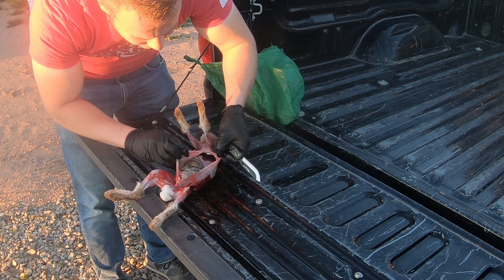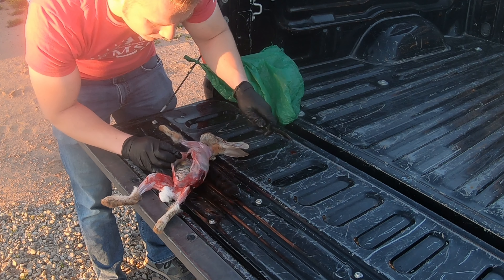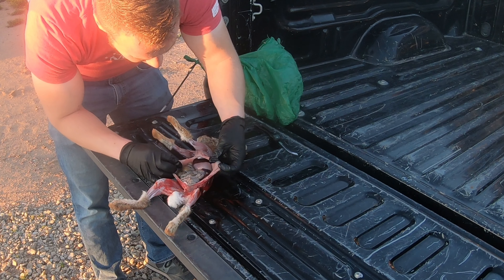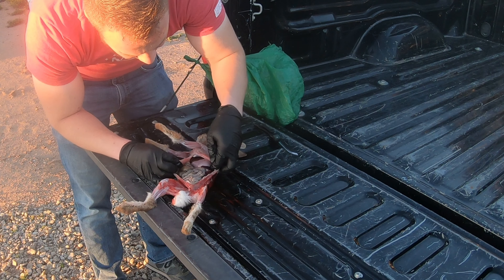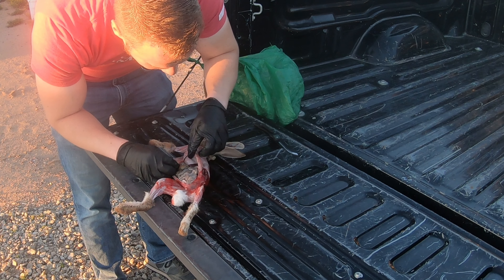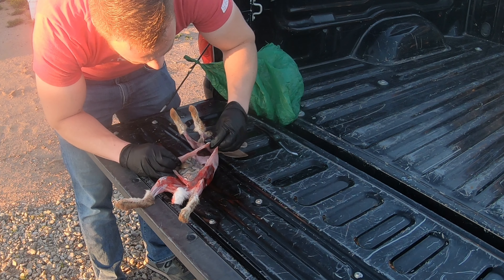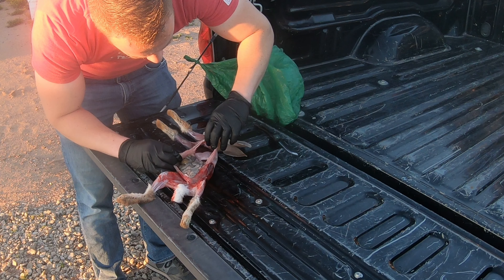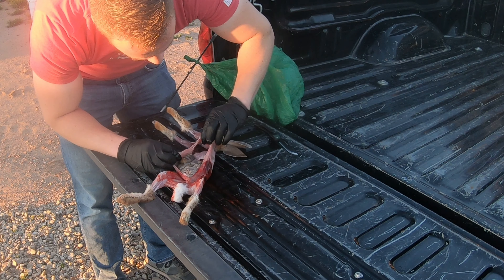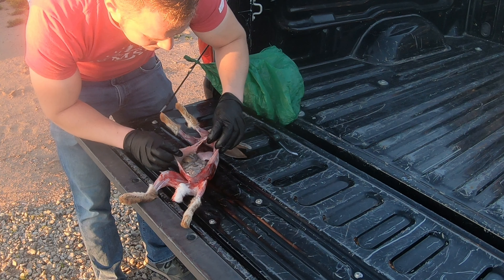We've got all the guts right here. Now, that's super gross, but that's just part of what you've got to deal with as a hunter. What we're going to check for is the stomach to make sure it doesn't have anything on it — any dots, anything like that — and it looks like this one's good.